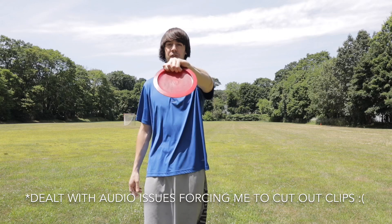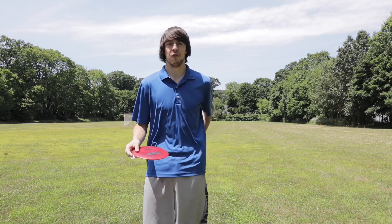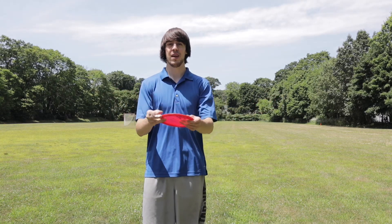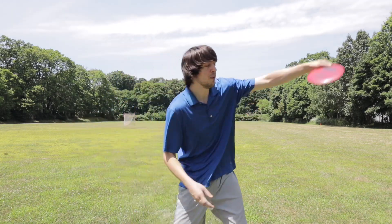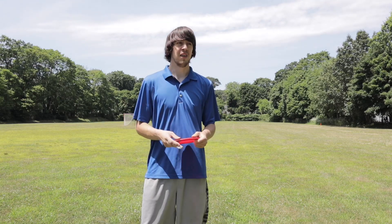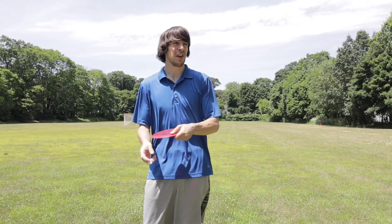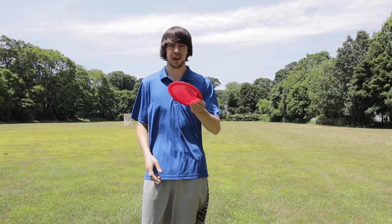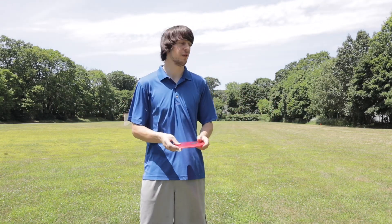Holding it with a power grip with all my fingers tucked underneath the bottom is just super uncomfortable. I would much rather just comfortably put the disc into my hand — whatever the fan grip is — and just squeeze pretty tight. That's much more comfortable for me, even with my drivers, than power gripping. The past couple rounds I've tried to do some power grips and they just come out weird; it just doesn't feel right in my hand. So I just wipe my hand off and most comfortably grab the disc with the fan grip.